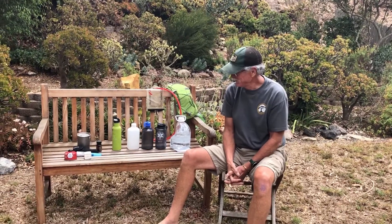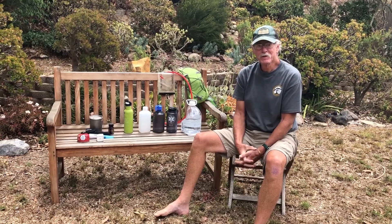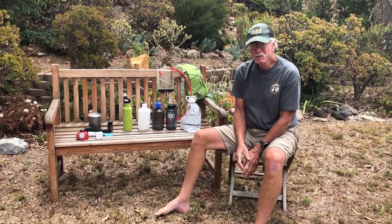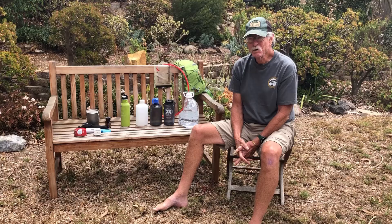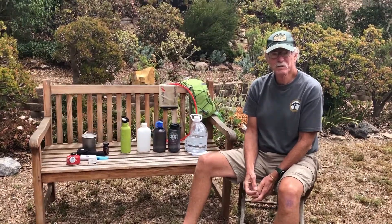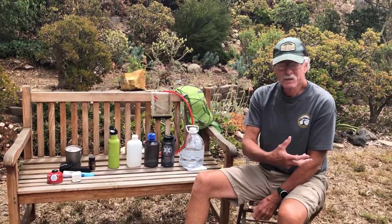This is Barefoot Grandpa and today my lovely wife April is filming. We're going to talk about water and drinking too much. We all hear about dehydration — it's easy to understand: not enough water, you get drowsy, your body gets out of whack, and it can be quite dangerous.